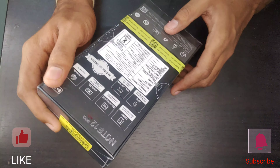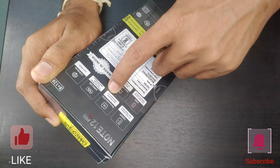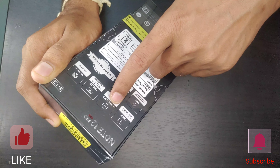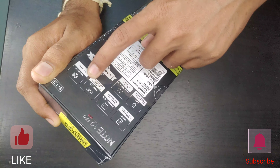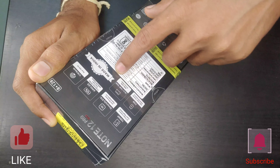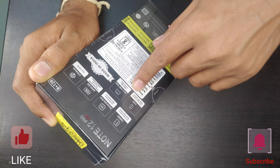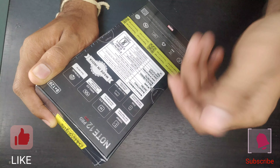Infinix Note 12 Pro 5G — on the backside it says Note 12 Pro 5G, 8GB plus 128GB, 108 megapixel triple camera, super night mode, Dimensity 818 and 810 processor, Hyper Engine 2.0, AMOLED LCD 6.7 inches full HD plus display.